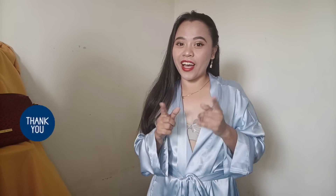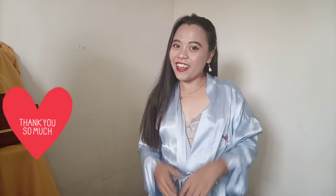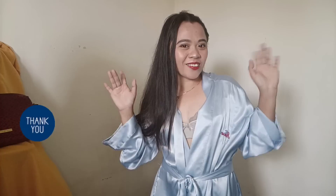Okay guys, that's all for our video for today. I hope you guys like it. See you again on my next try-on video. Bye for now, guys!